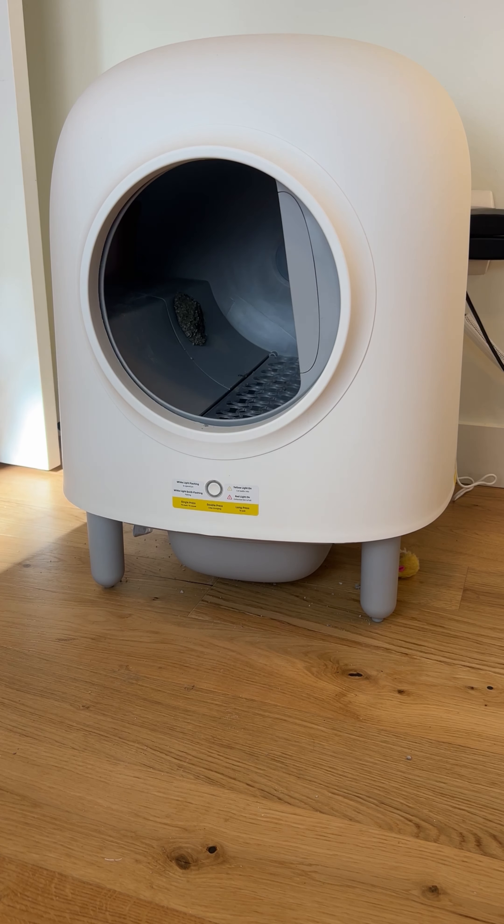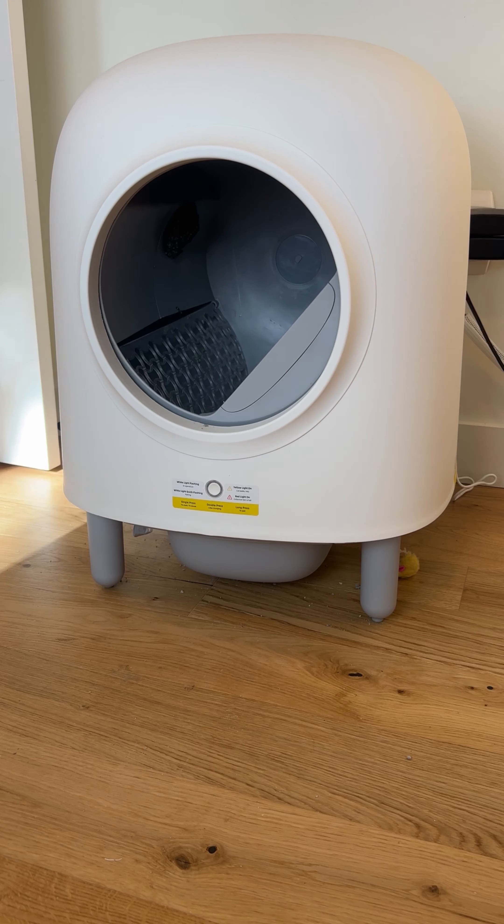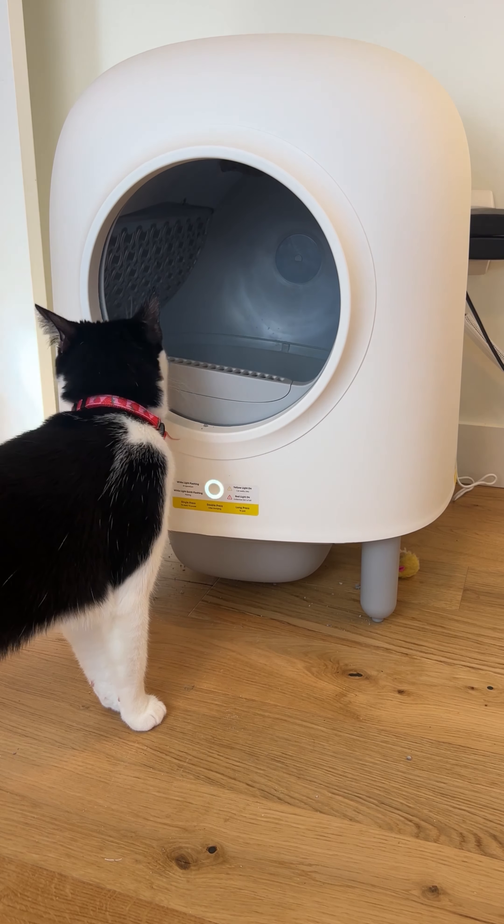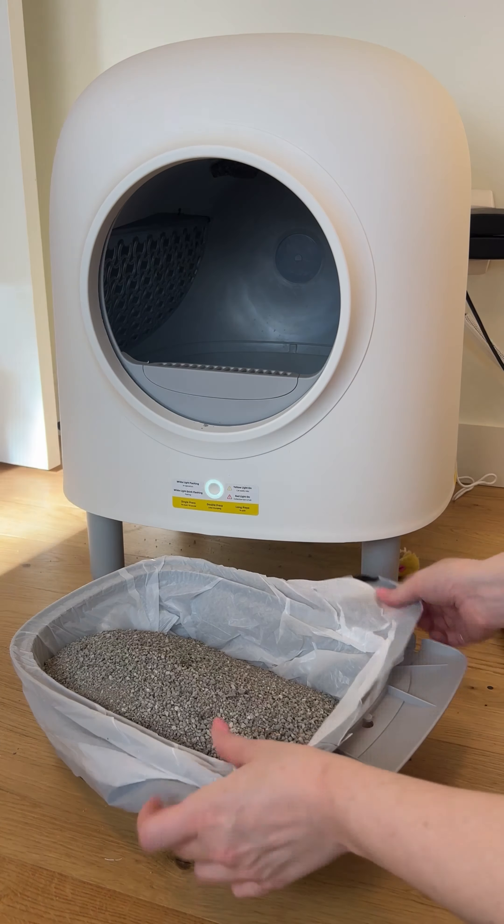Here's the emptying cycle — it's emptying out all of the litter, and this would be when you're about to do a deep clean of the litter box.